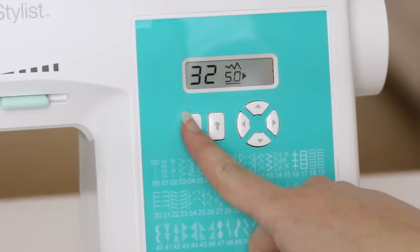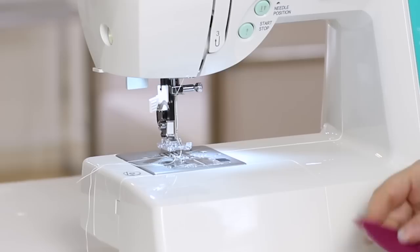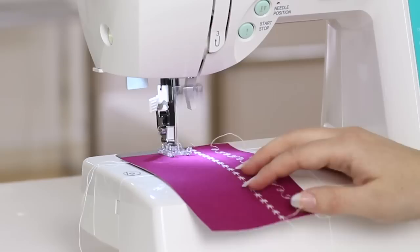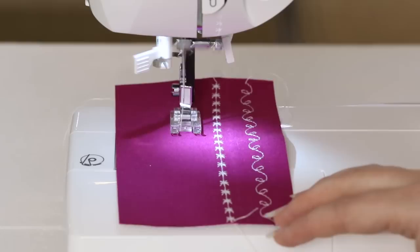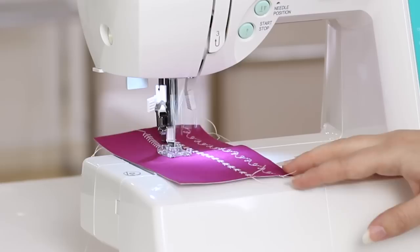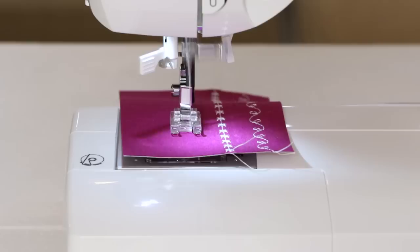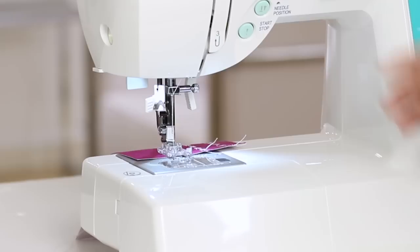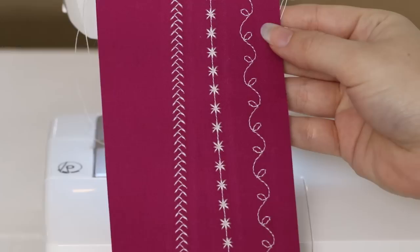Last, let's do stitch number 12, the feather stitch. I'm going to go back up to my stitch selector buttons and press them until I see the number 12. Place the fabric under the presser foot, lower the presser foot, and begin sewing. Stop sewing once you've reached the end, raise the presser foot, and trim the thread. And there's our feather stitch.